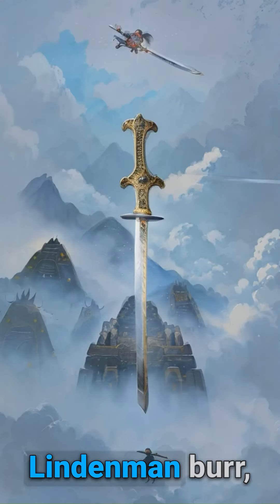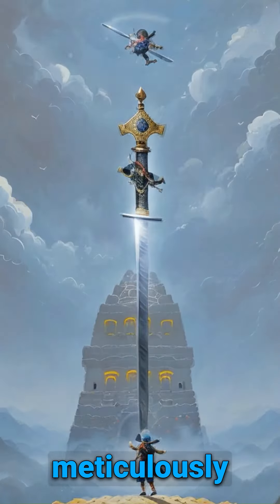Our secret weapon was a Lindemann burr, which allowed us to make meticulously small cuts.